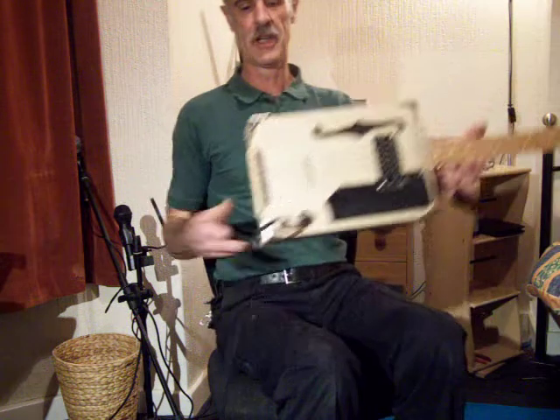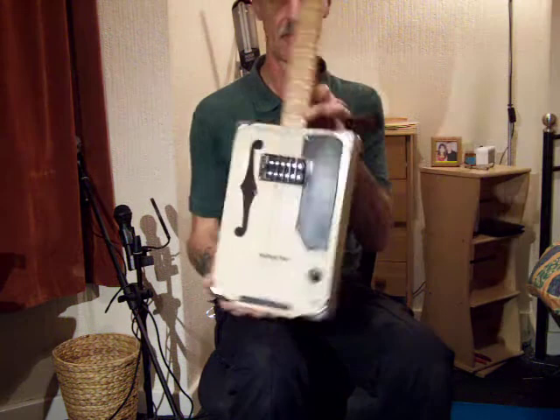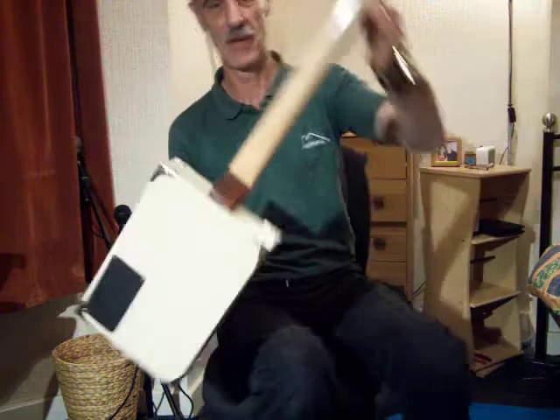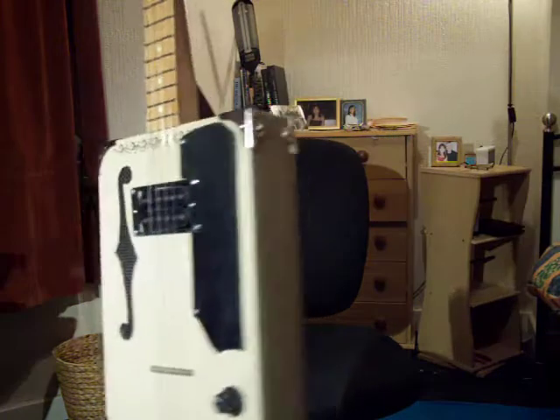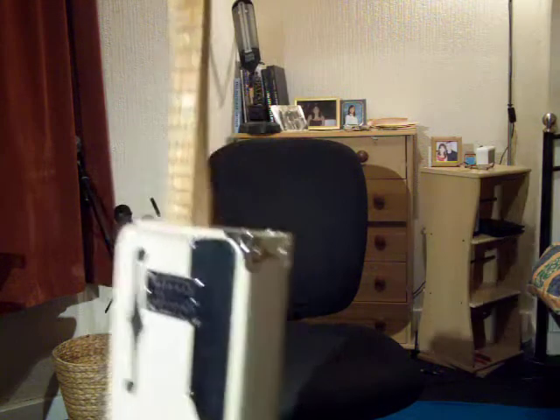So there you go Aaron, 4-string cigar box star guitar for you. As promised, we'll see you tomorrow with that one. Cheers.